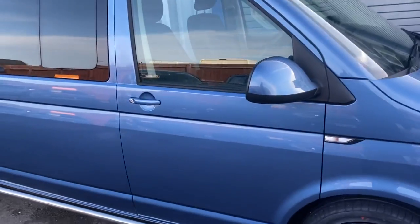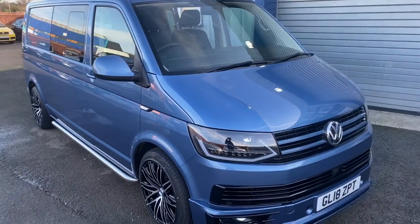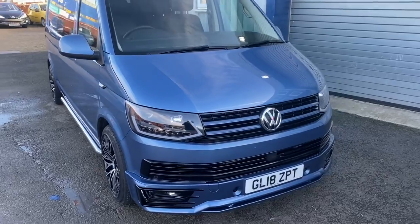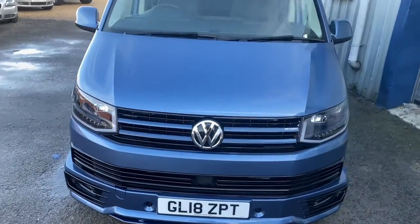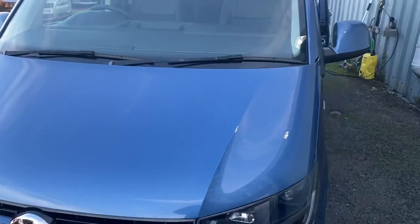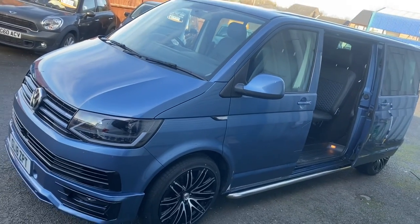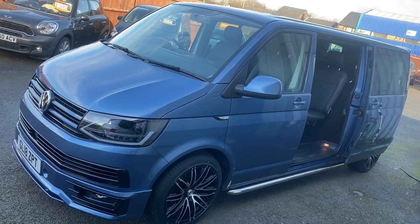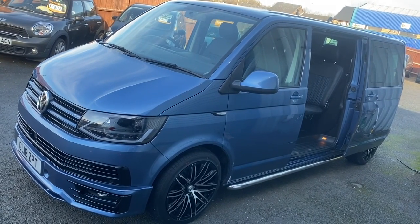So that's a very brief overview of what we've done with this van. There's a lot of work, cabling, and extras that we've put into it, but I'm sure you'll agree it does look very smart. We hope the customer will be happy with it when he turns up in about half an hour's time. Thanks for watching and speak to you soon.